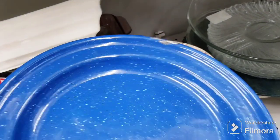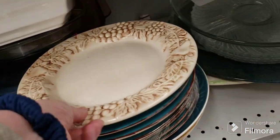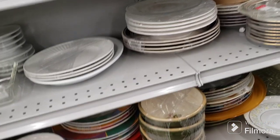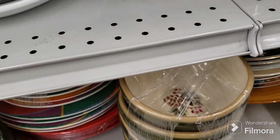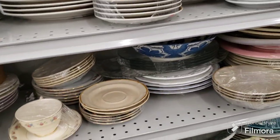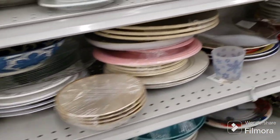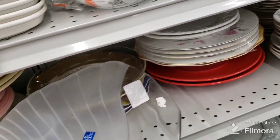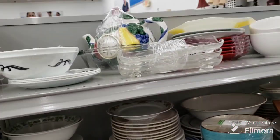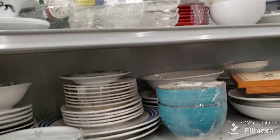Oh those are nice — enamel over metal. Pretty color, love that color. Those are cute, they have little pine cones in them. What is this — Studio Nova? That's a cool leaf. That's nice. I have so many things to check out in my cart to look up, it's not even funny.